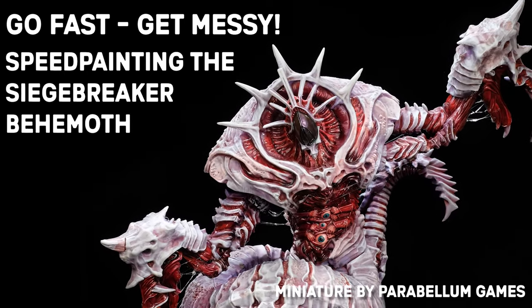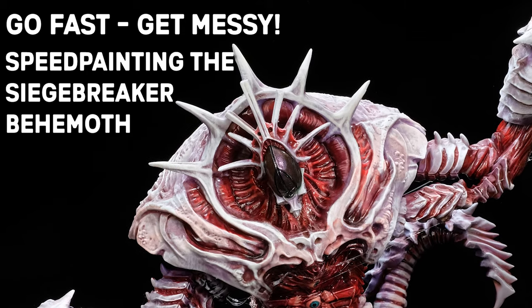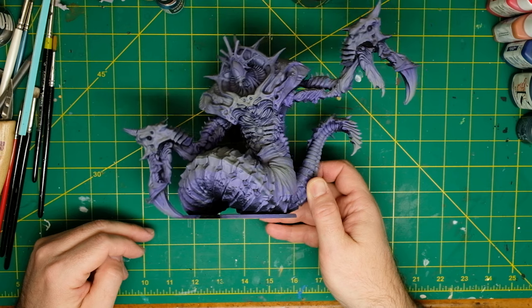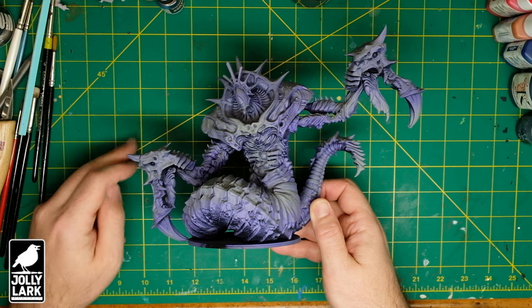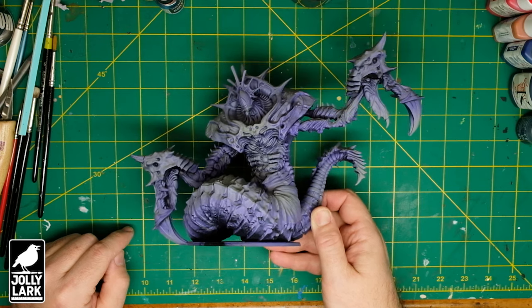Howdy everyone! On today's Jolly Lark I'm gonna be diving into the new Conquest Last Argument of Kings Siegebreaker Behemoth. Like the Tontor dinosaur I did in a previous video, this is a massive model. So I'm gonna try to get it lined up with a gritty guy. It's so big I had to clear the decks and I couldn't use my normal palette paper for it.